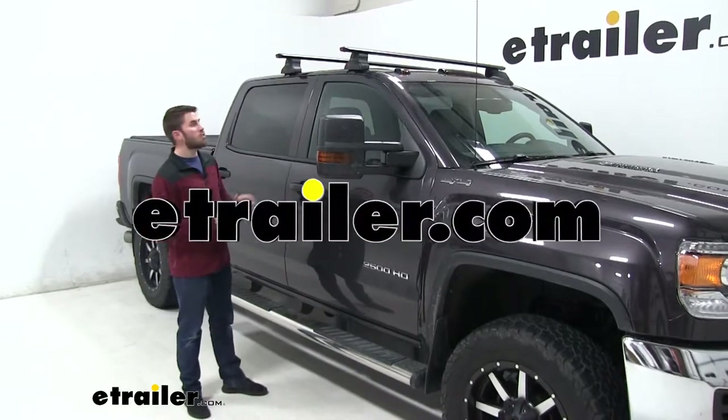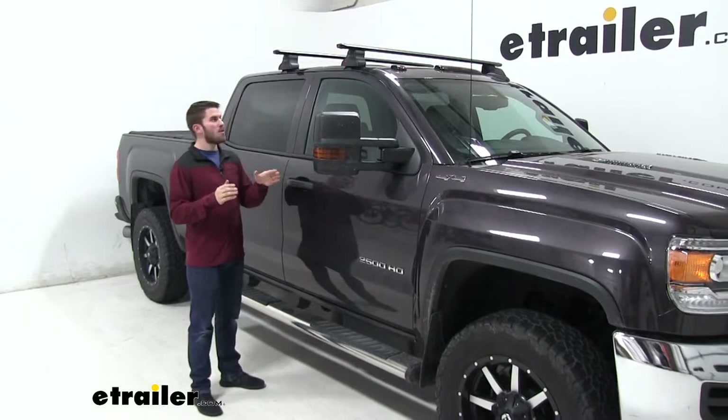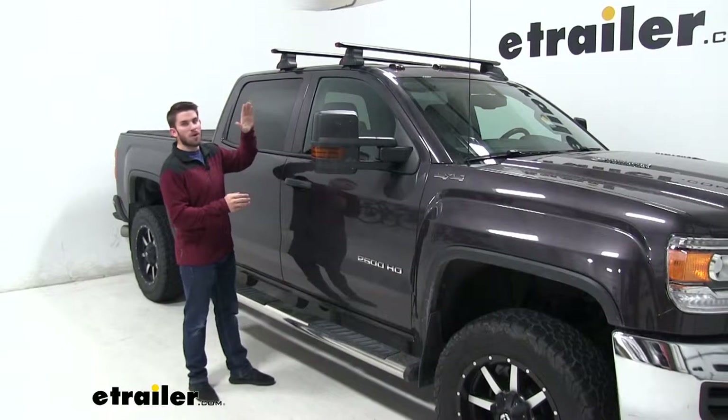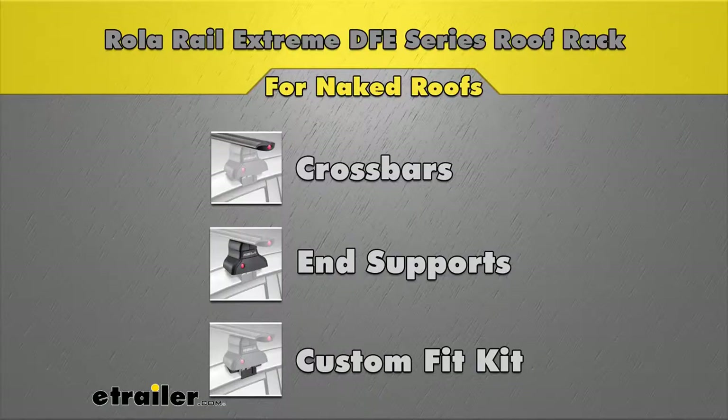Today we're going to take a look at the Rollo Rail Extreme DFE Series roof racks. These roof racks are made for naked roofs, meaning you don't have any raised side rails, flush mounted side rails, or fixed mounting points. You want a roof rack but you need a fit kit to get it clamped onto your roof. This roof rack is going to be custom fit for the contours of your roof.